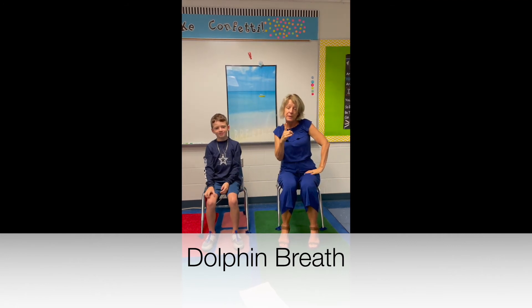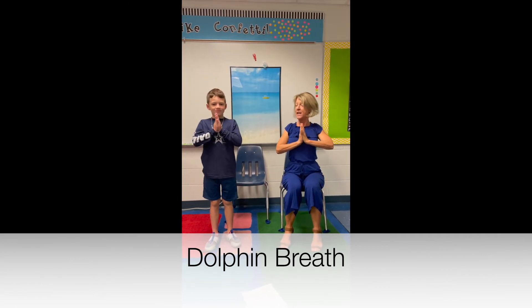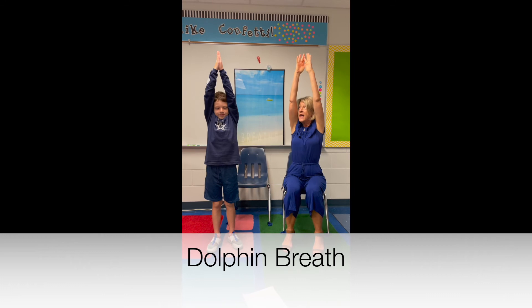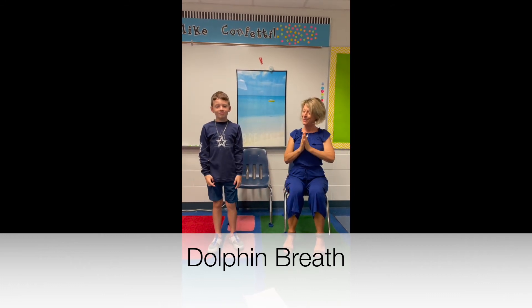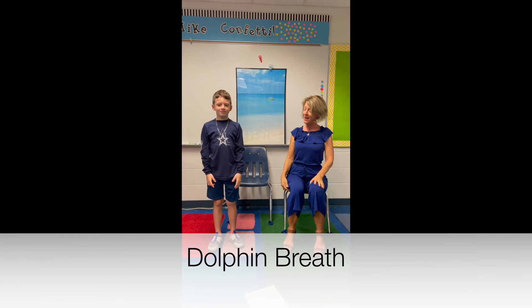Good. You can also do this standing up, so let's do it standing up. Bring your hands here, press your hands together, get really tall and strong. Alright, now take a big inhale up and exhale, let the water fall down. Good, one more time — stand tall, breathe in, fill up your lungs, and then empty your lungs.